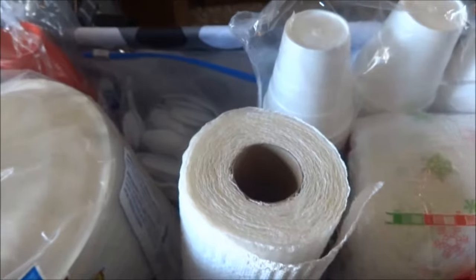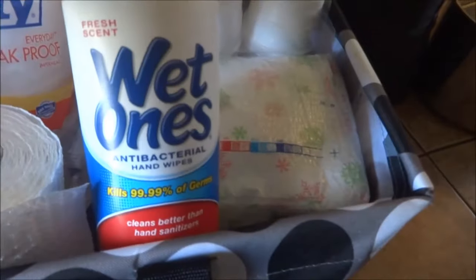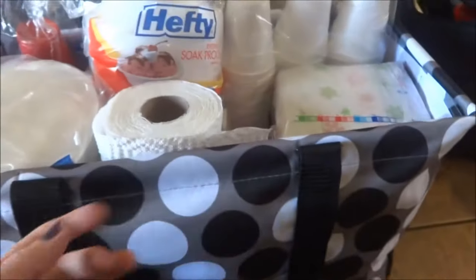This has spoons and forks. I have a roll of paper towels — I know she's going to end up bringing paper towels so I'm not bringing a ton — a package of wet ones and cotton out hiney wipes. So that's what's in this tote.